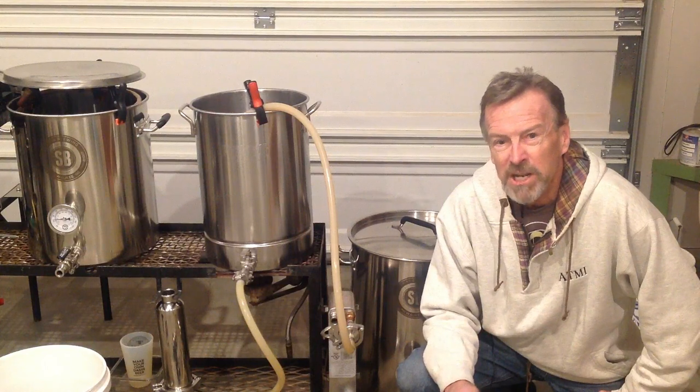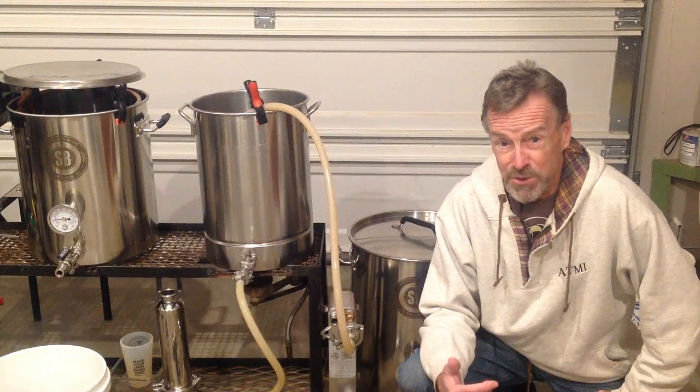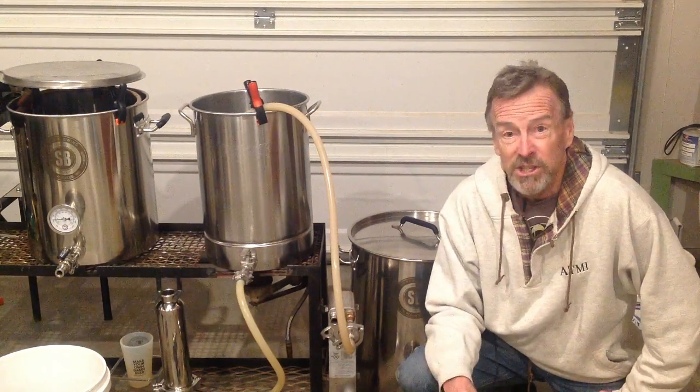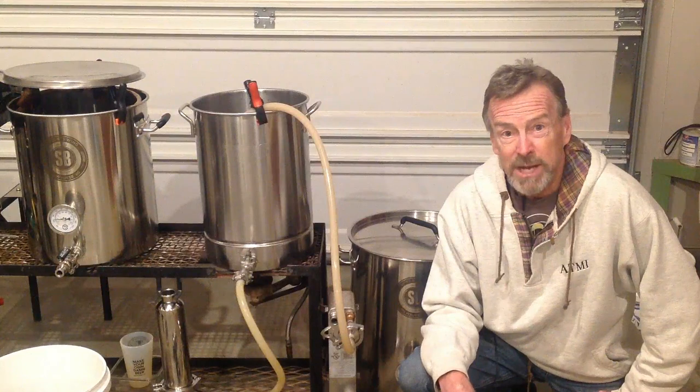The reason there's no chunks is because I do this process every single time. I'll admit that at first I didn't do this, and the first time I did a deep cleaning on that plate chiller, I could not believe the amount of junk that came out — slimy debris. To think I was running my new beer through that, it was eye opening. So if you do this each time, it's really simple. You'll have no problems whatsoever, and the plate chiller is a great tool to have.